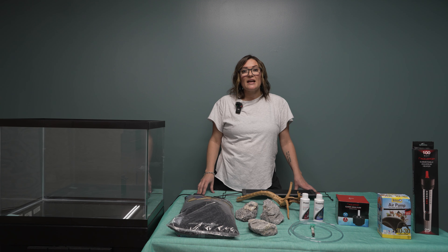Now you'll want to pick out a filter that's appropriate for your aquarium size. It all depends on the amount of gallons in your tank. Although when it comes to fish keeping, more filtration is better than not enough. There are a few different types of filters, but for now we're going to be looking at the two most basic filters: the sponge filter and the hang on back filter.